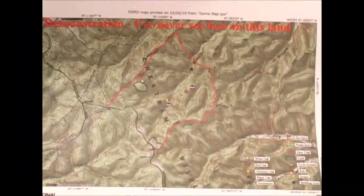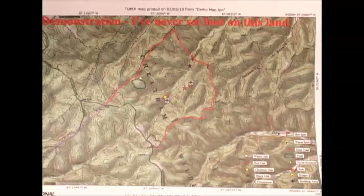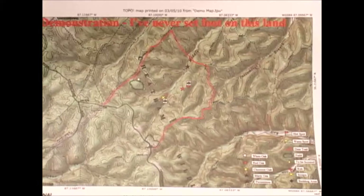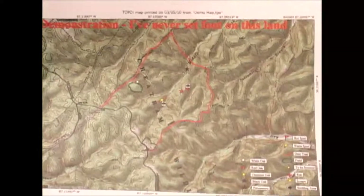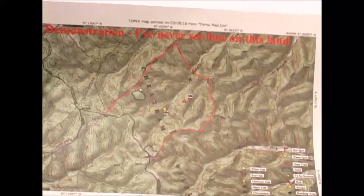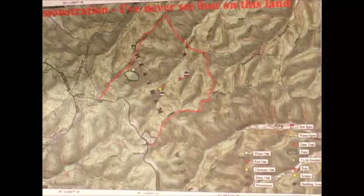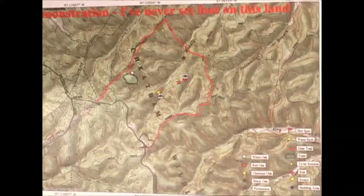I find that by just making sure I keep up with where I am all the time, I really don't need my GPS to pinpoint my location in the world. I use it primarily to record a location that I can come back home and enter onto my map and have it stored there permanently.